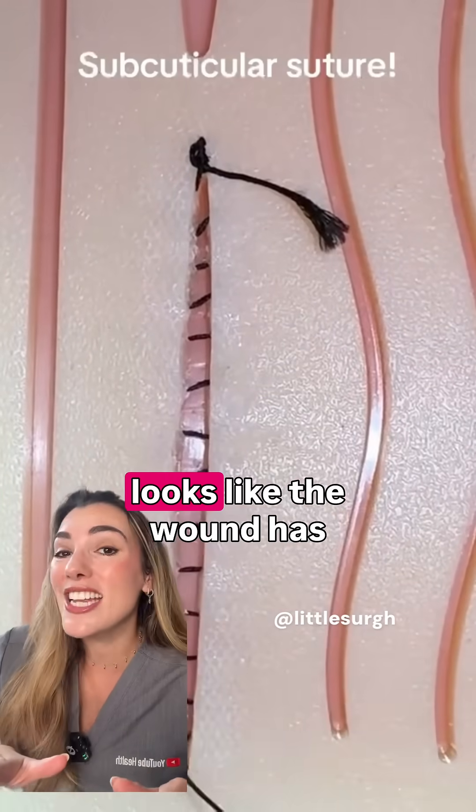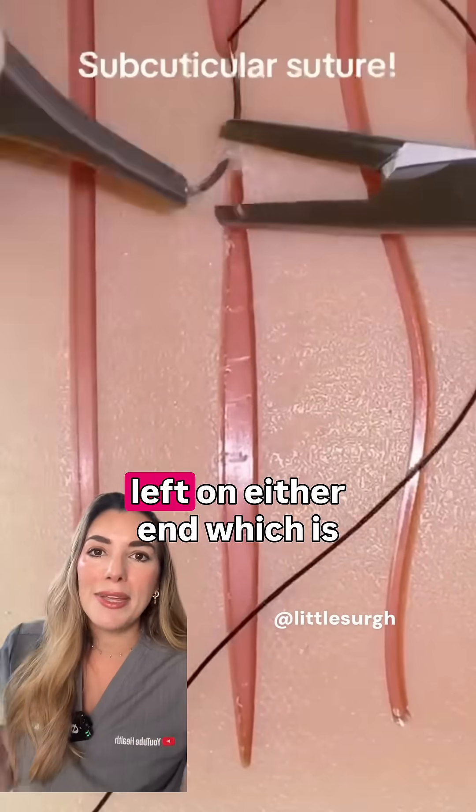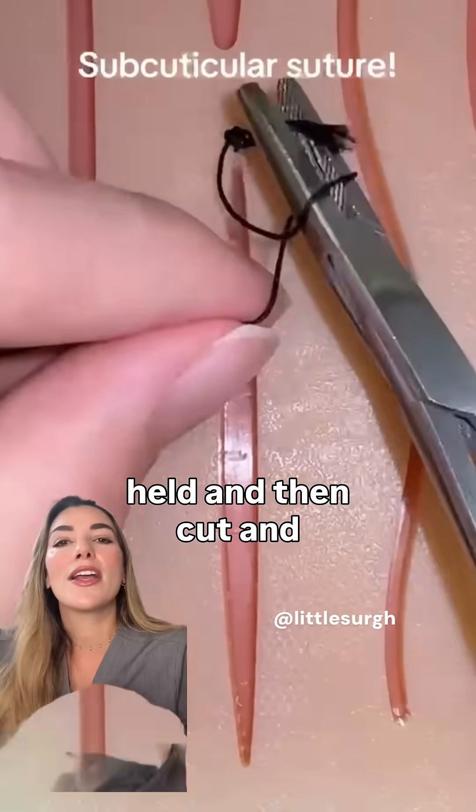So while from the surface it looks like the wound has simply closed itself. Alternatively, a bead can be left on either end, which is what allows a removable stitch to be held and then cut and removed.